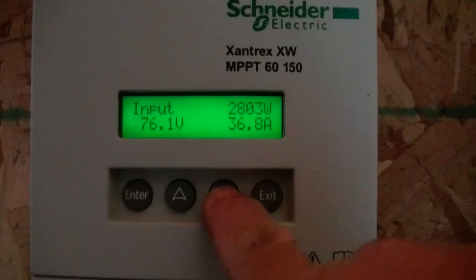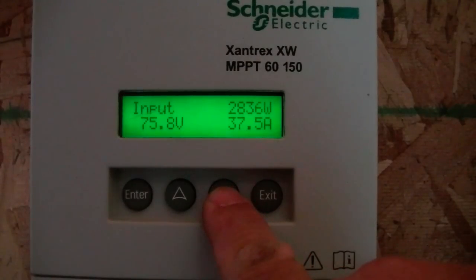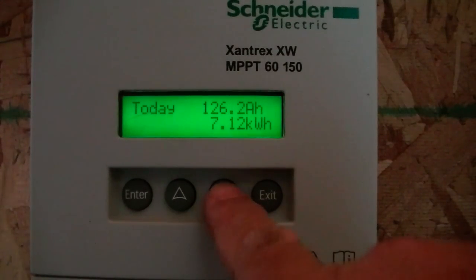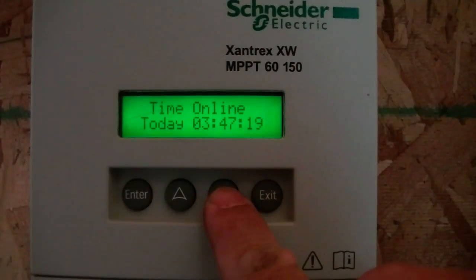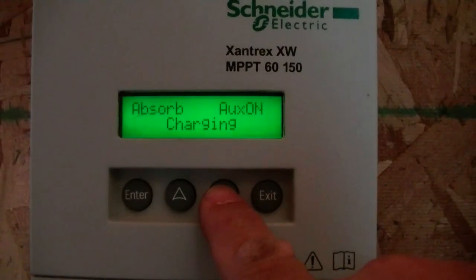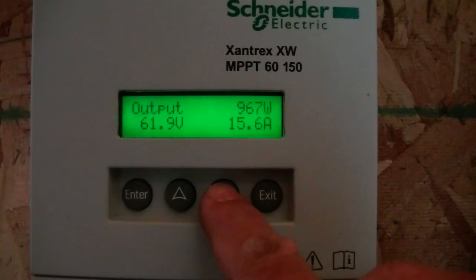Moving along here on the charge controller, you can see today that we've generated 7.12 kilowatt hours already. The time it's been online has been 3 hours and 47 minutes, so it's about 10 o'clock. It's in absorb charging mode and aux on. The aux on shows that the water heater is actually turned on and it's generating electricity. You can hear the fans from the inverter behind me running to keep the inverter cool because it's generating a little bit of heat to produce the power that the water heater requires.